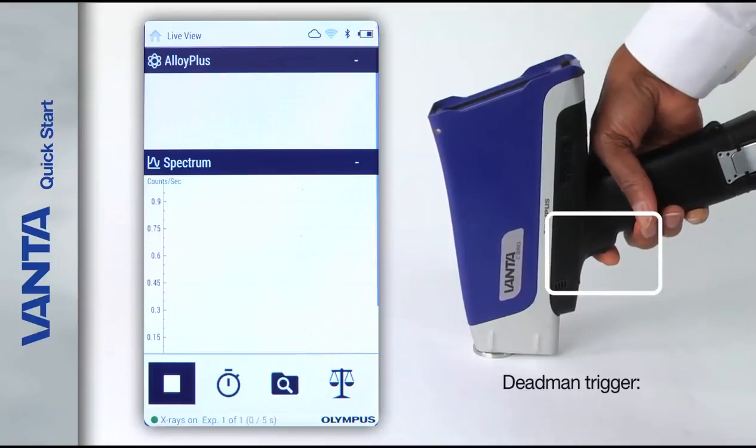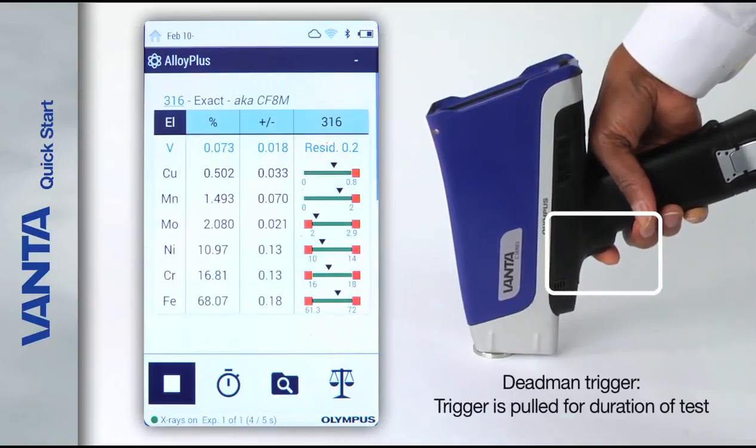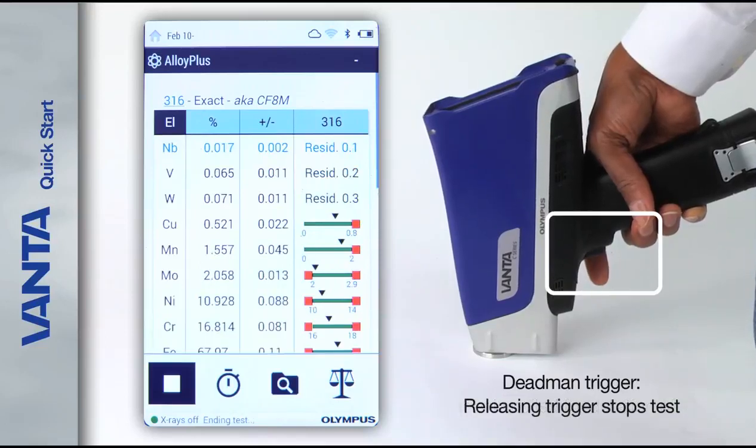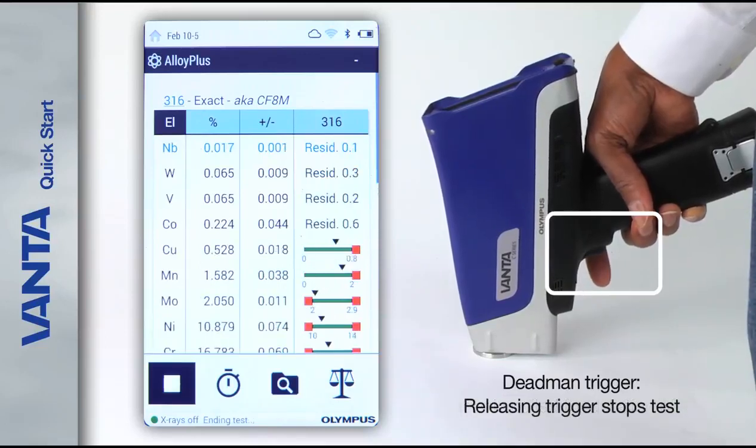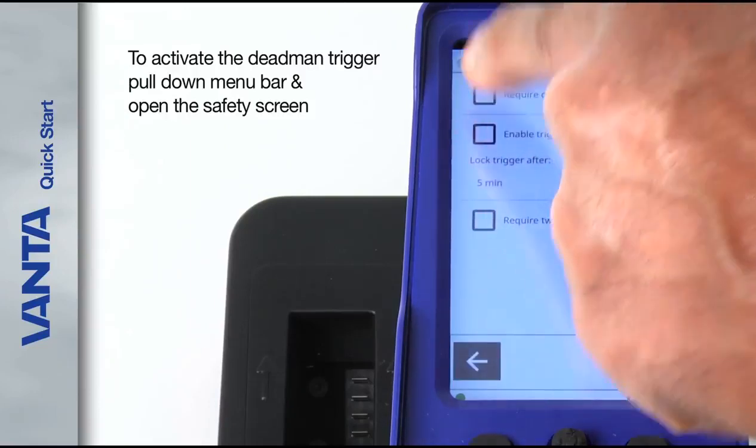Some users utilize the dead man trigger, where the trigger must be pulled for the entire duration of the test. Releasing the trigger stops the test. To activate the dead man trigger, pull down the menu bar and open the safety screen.